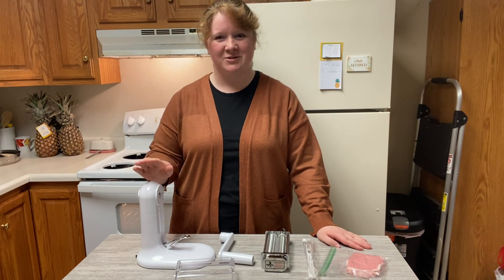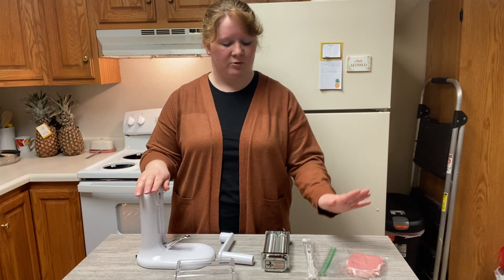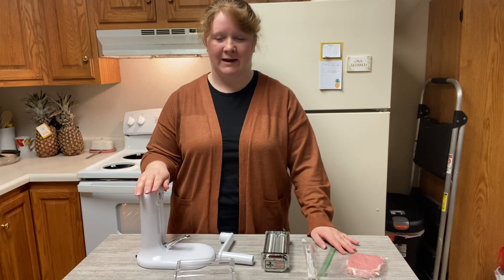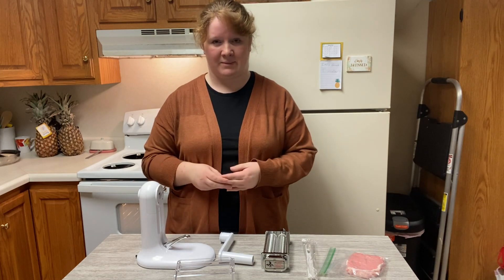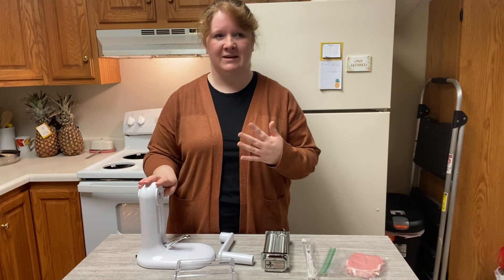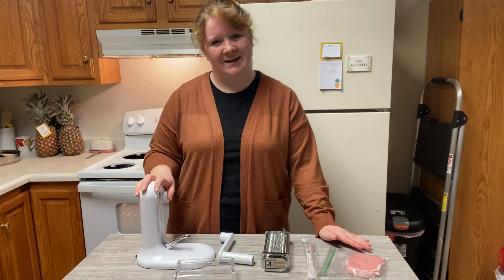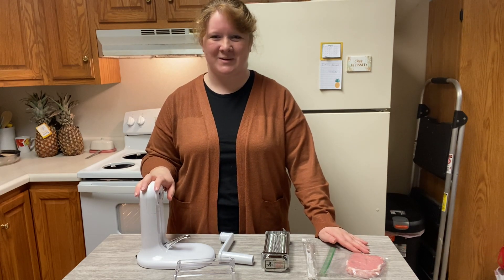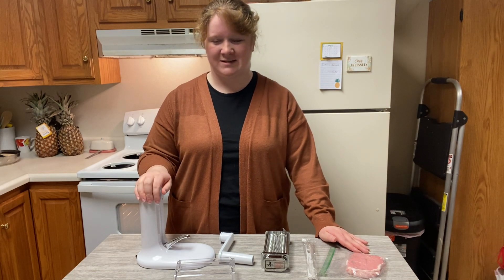I'm really excited to show you how to put this together and how to use it. I will also be showing you the before and after. I love to tenderize my meat — it's really nice because it gives it that juicy, tender taste, and it's just a little added extra you can do to make your meat tasty and delicious. Super easy to put together, I love it.